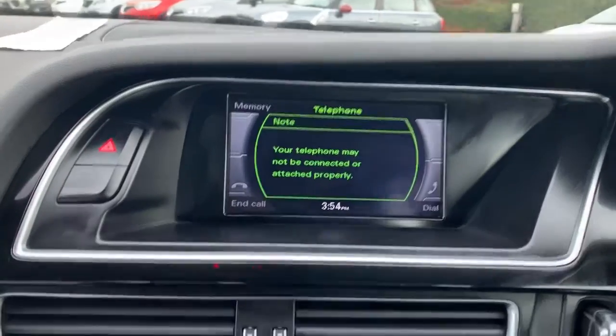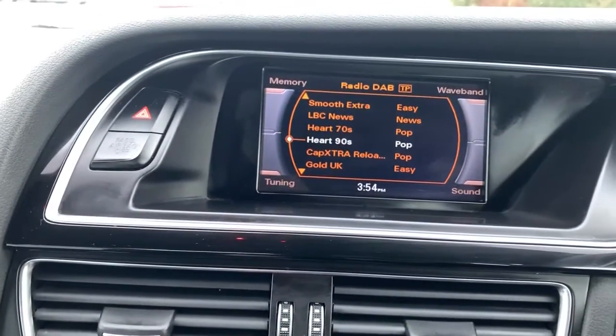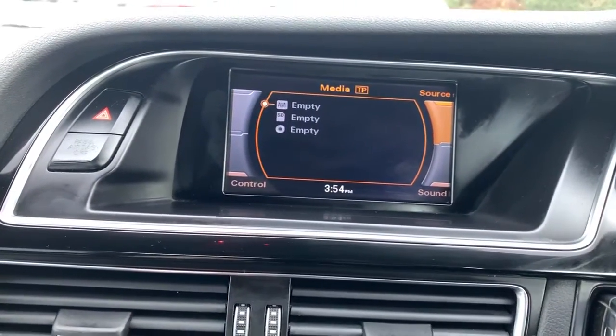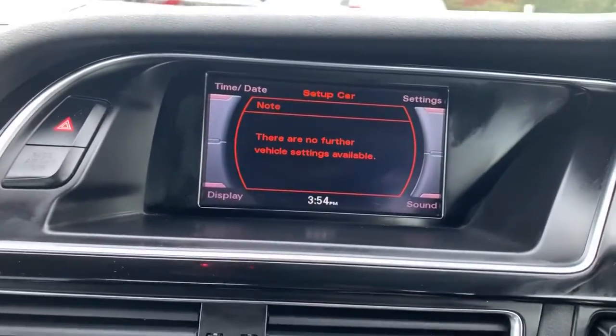The center console is your entertainment system. We do have the screen at the top there, currently displaying your Bluetooth. You also have the radio, media information, car settings, and an extra setup menu which works on every separate screen.